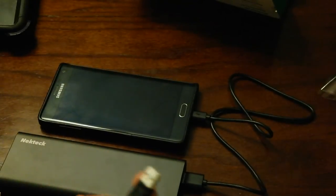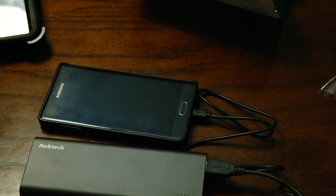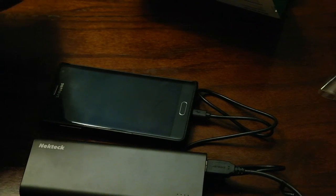And of course my ginormous 10.1 Samsung Galaxy Note tablet — we're going to connect it up. It shouldn't do fast charging; that technology wasn't put into this particular tablet. But let's plug it up and see how the other port works.